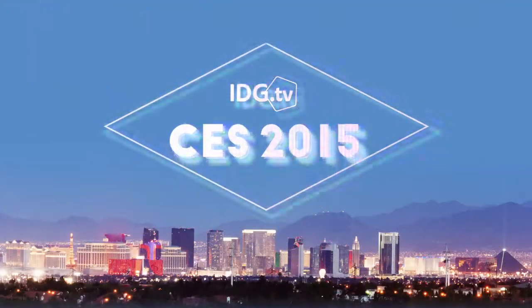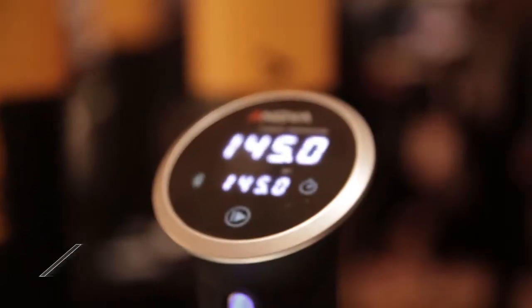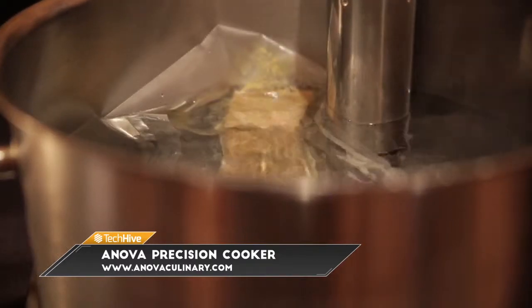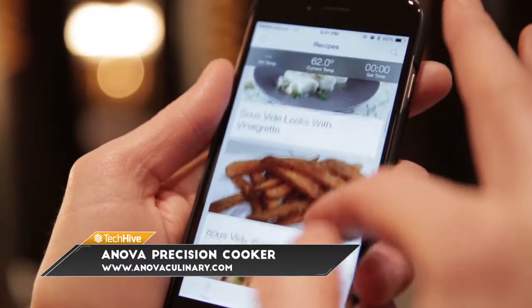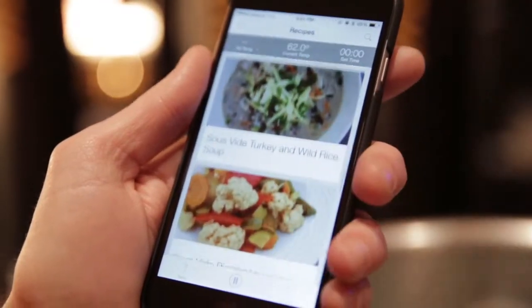Ever wanted to make a meal but you didn't have a stove? Well, now you can. The ANOVA Precision Cooker is a Bluetooth-controlled sous vide device. Sous vide is a method of cooking at a low, precise temperature while using a water bath. The ANOVA connects to a smartphone app, and from that app you can control the temperature as well as send recipes directly to the device.